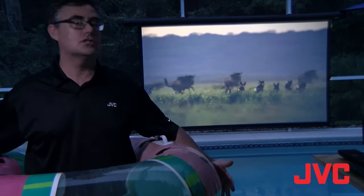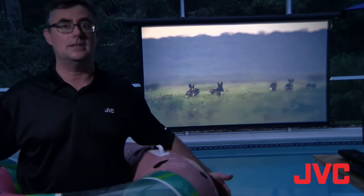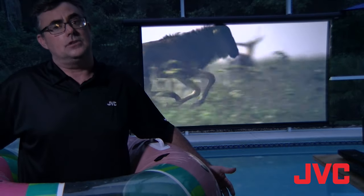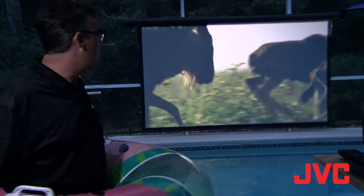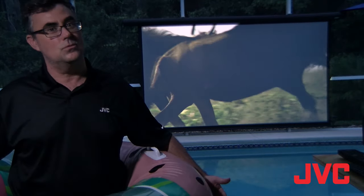With screens like this, you can put them just about anywhere. The sun's slowly fading in the west here in central Florida, and you can see the screen looks still absolutely spectacular. This ambient light rejecting screen also enhances contrast, so it's giving us an opportunity to maybe watch movies on a projector where we normally wouldn't be able to.